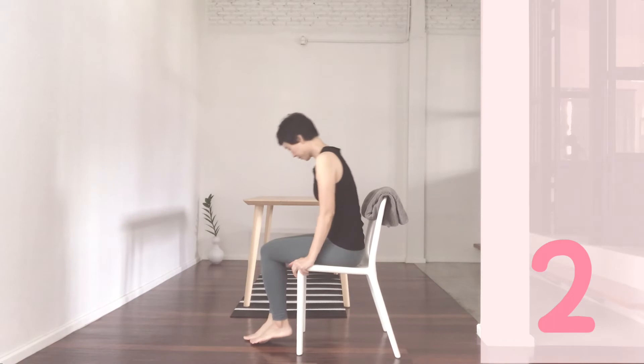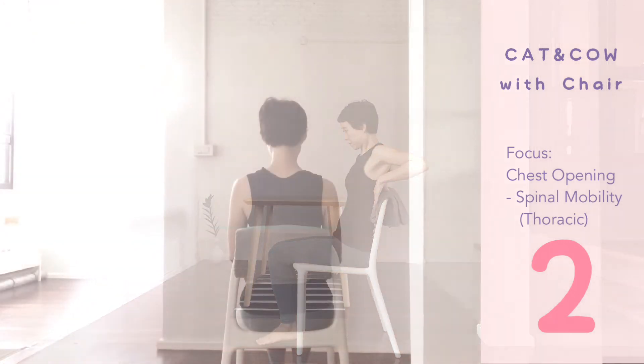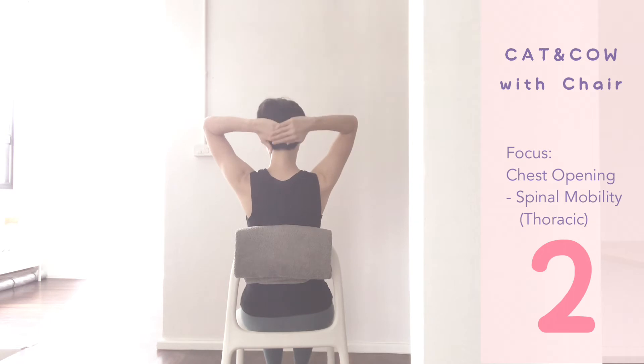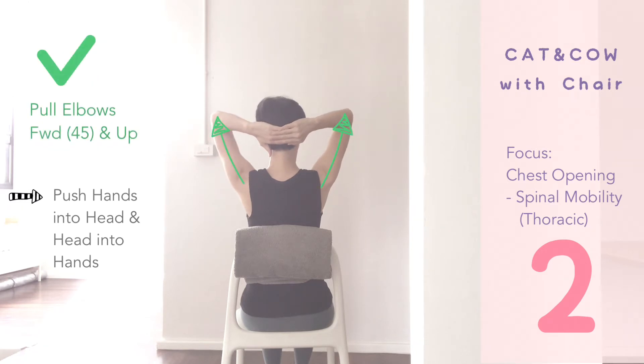Now move back to the backrest. Level your underbust line at the top of the backrest. Hands on the bottom curve of the head, elbows up and out about 45 degrees. Push the hands into the head and the head into the hands.